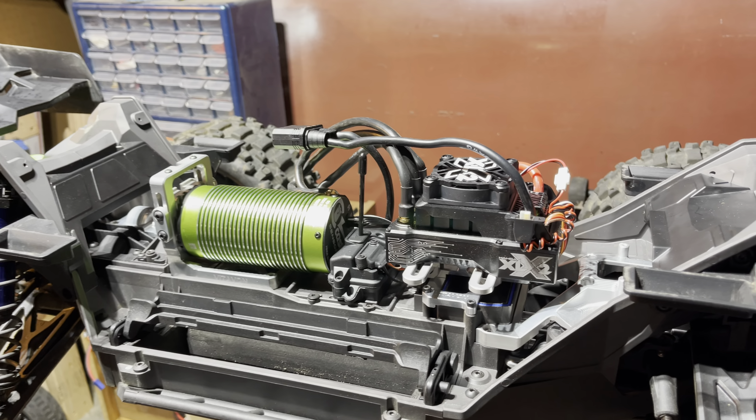Alright guys, I found that part number for you — for the receiver box it's Traxxas part number 3628.